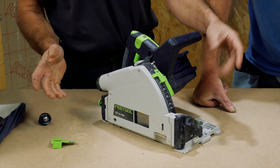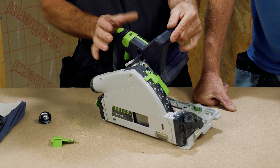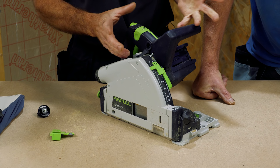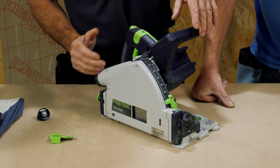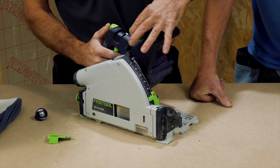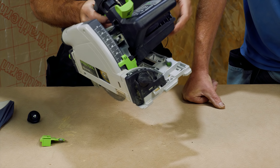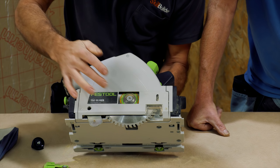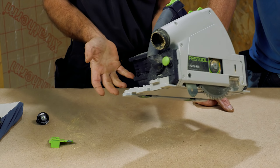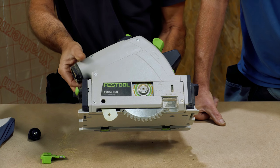It'll do your minus one degree cut really simply. You loosen off your bevel knobs here, you slot that one over, pull this one out, and you're on minus one degree for a scribe - when you're relieving the rear edge of something, a panel. Really easy, really simple. What more can I say about it if you're familiar with the saw?